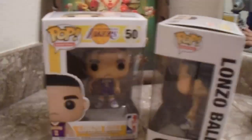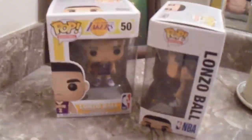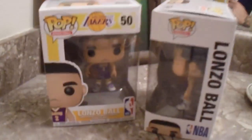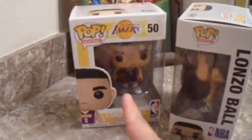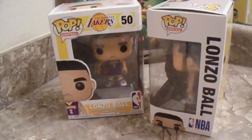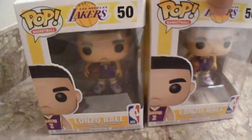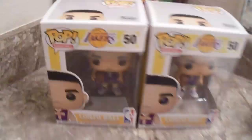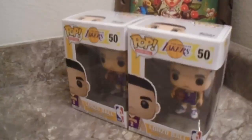So I got two of these to add to my collection. I will unbox one of these and have it in my display out, and then the other one will be in the box — I'm going to get a pop protector for the other Lonzo Ball. But yeah, you guys, this is my unboxing of my two Lonzo Ball Funko Pop figures.